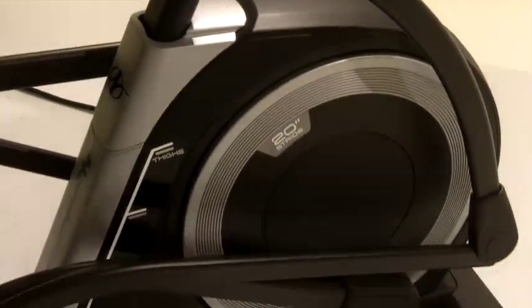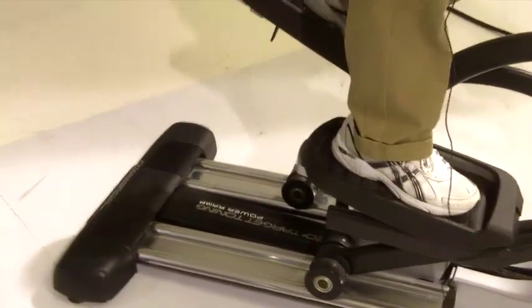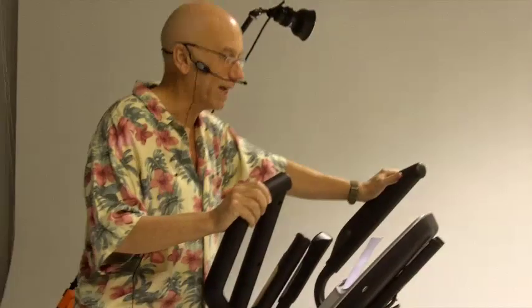One of the reasons that NordicTracks are so exceptional is because it's the largest fitness equipment company in the world, and because of economy of scale they are able to offer more for less.